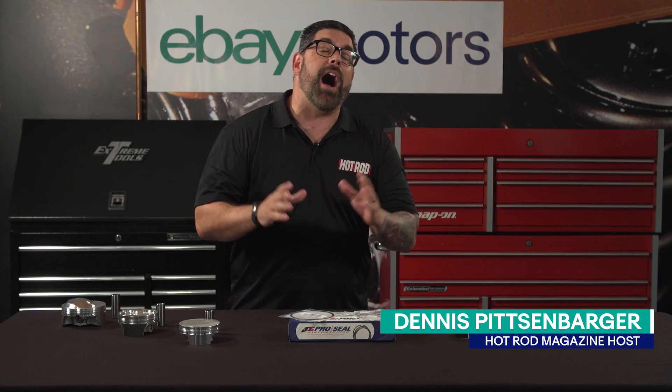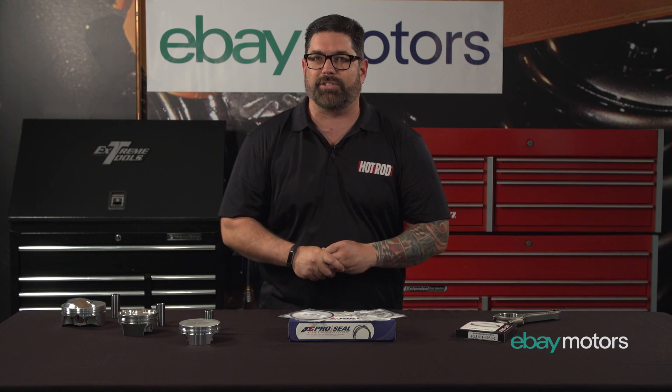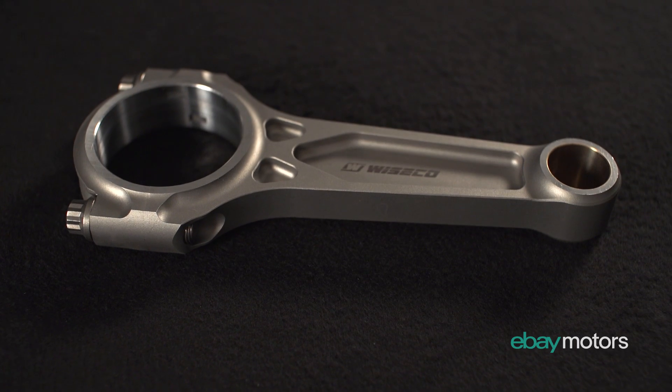Hey everybody, I'm Dennis Pitsenbarger from Hot Rod and we're here in the eBay garage to talk about pistons, connecting rods, and piston rings.